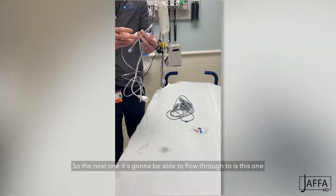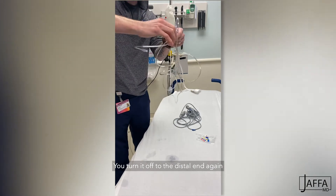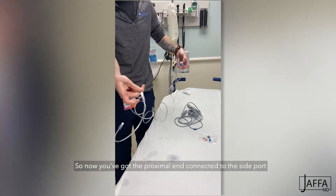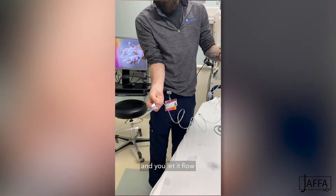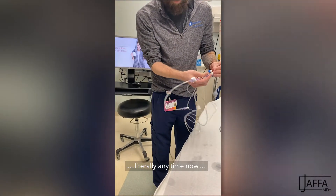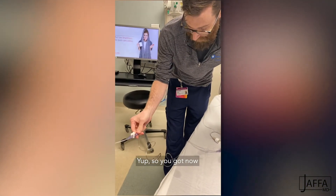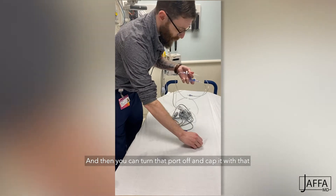The next one that's going to be able to flow through is this one. So you take that white cap off and turn it off to the distal end again. Now you've got the proximal line connected to the side port. Pull the little squeegee again and let it flow until it comes through — there you go. Then you can turn that port off and cap it.